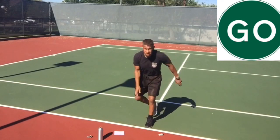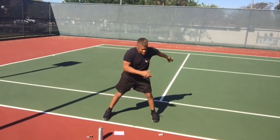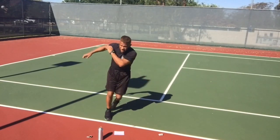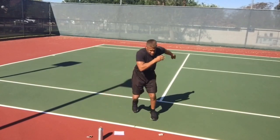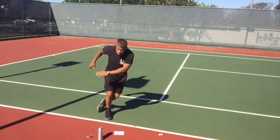Go — stepping behind. Make it go smoothly. Make sure one foot's always on the ground.